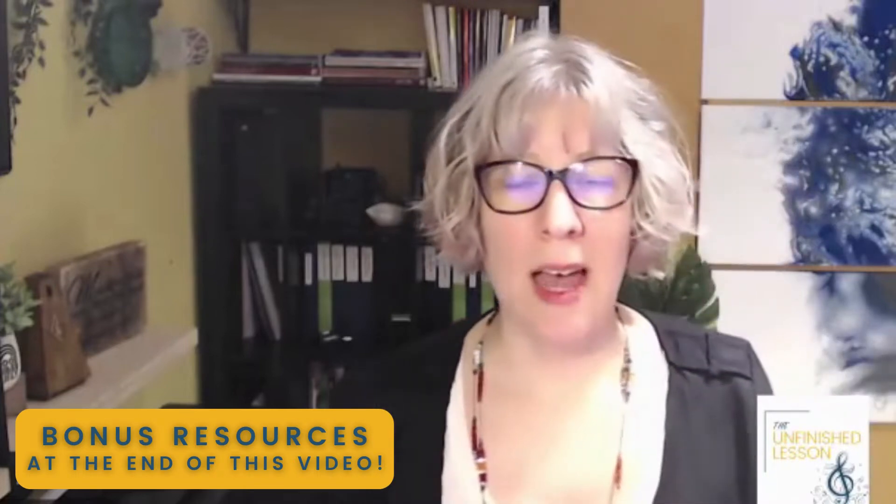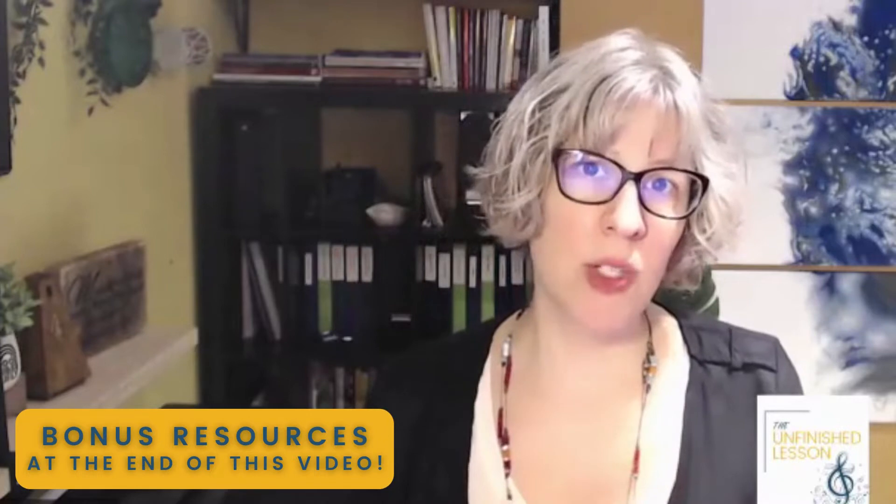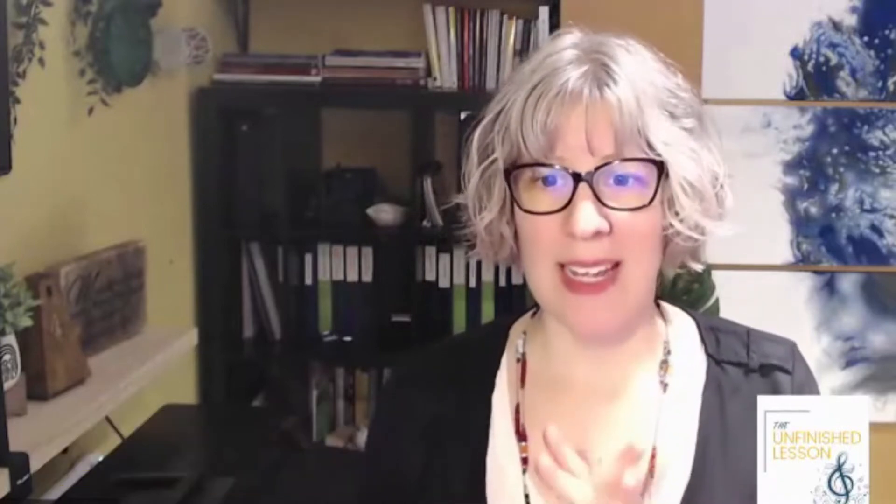Be sure to watch to the end. I'm going to be sharing two resources that'll help you plan your next recital without stress. Your clients and students are going to be really impressed with how fun and easy it is for them, while also being super impressed that you just seem really relaxed and chill about everything.